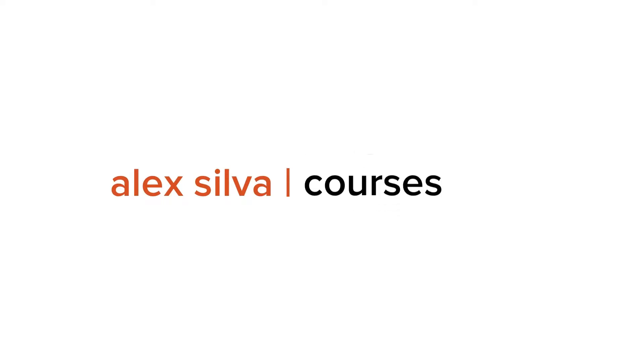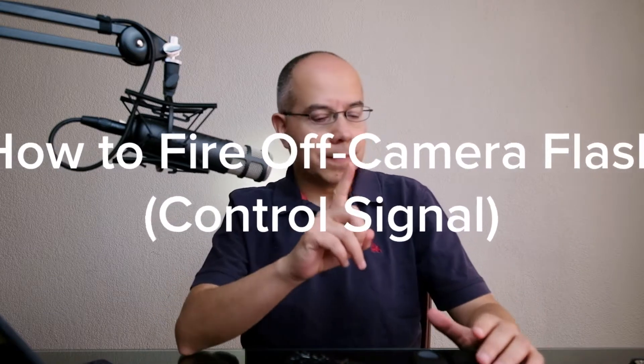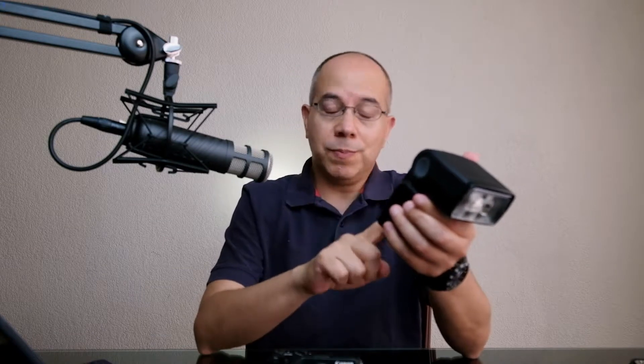Hello everyone, my name is Alex Silva and you're watching Alex Silva Photography. Today let's continue with this series of videos about flash. We're talking about off-camera flash, and this time we're going to send a control signal to the flash so that we can control its power settings and other things — its mode — letting us choose between manual mode or TTL mode.